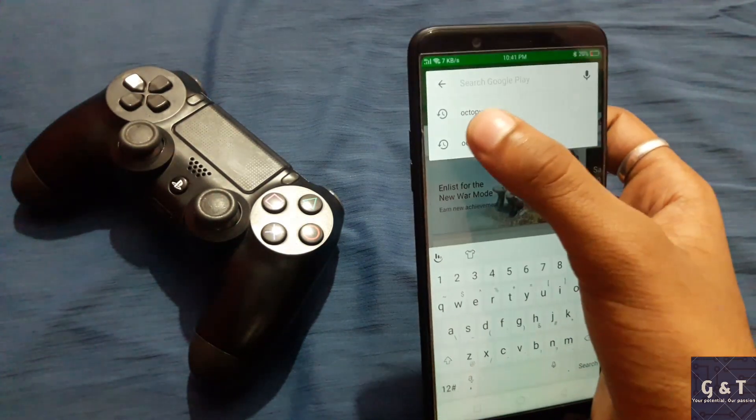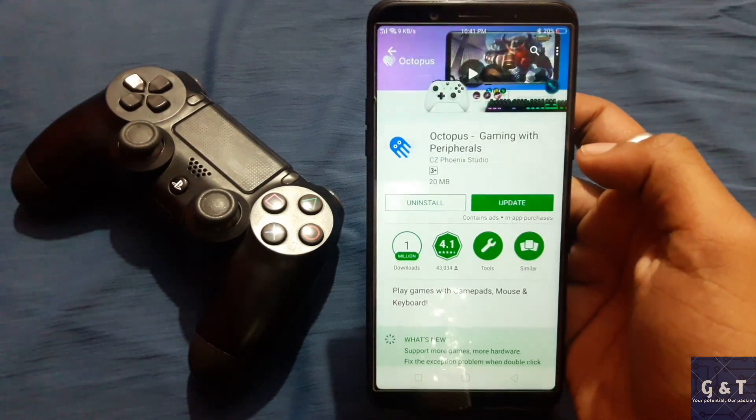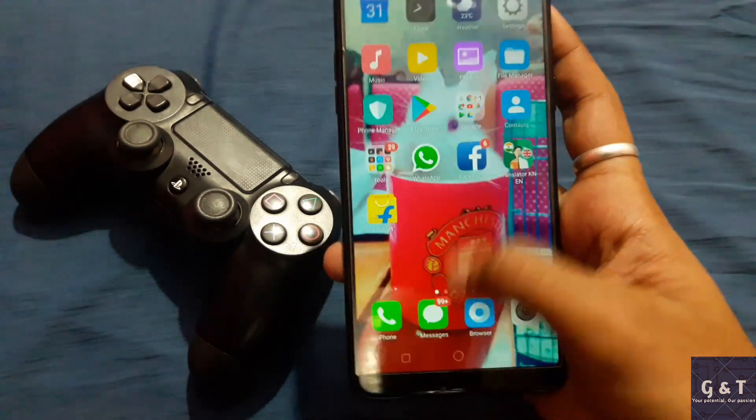You need an app called Octopus — go to the Play Store and download it. I have already downloaded it here, so I will just skip that.